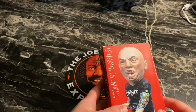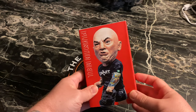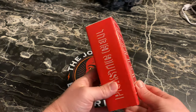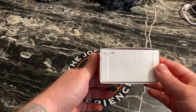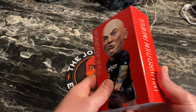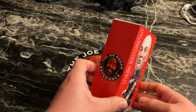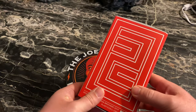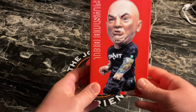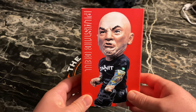All righty fellow freaks, welcome to the freak party. Let's check this Joe Rogan statue out. We got number 47 out of 100 — 100 worldwide. This thing retailed for $275, I believe, so with shipping and everything it was a little over $300.